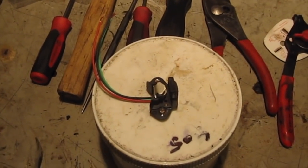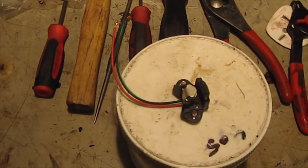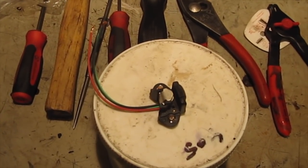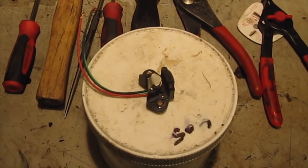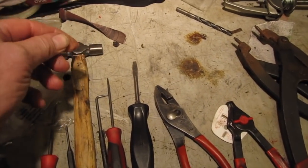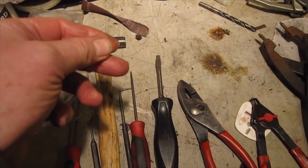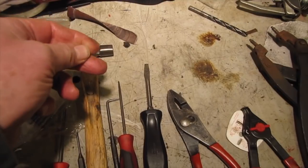I'll give details of the Honeywell part number somewhere on this video. The other essential I forgot to mention - you might be able to see it - is a bit of fishing wire. That's very important as well.